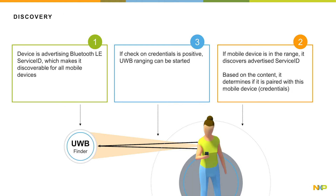Then, when looking for an item, there is first a discovery phase. In number one here, the device is advertising its Bluetooth LE service ID, which makes it discoverable for all mobile devices. In number two, if the mobile device is in range, it discovers the advertised service ID. Based on the content, it determines if it is paired with this mobile device, checking the credentials.